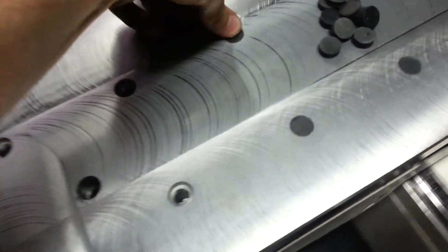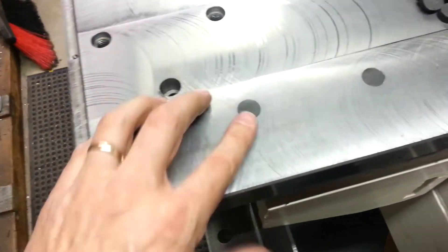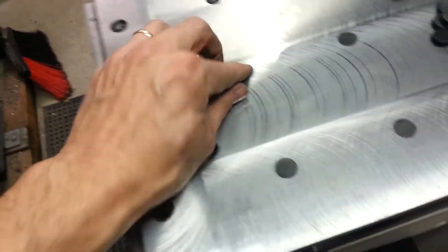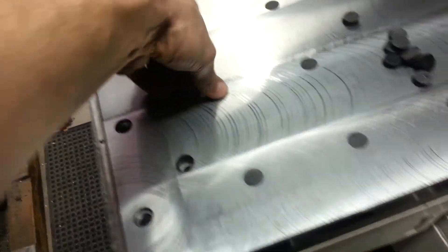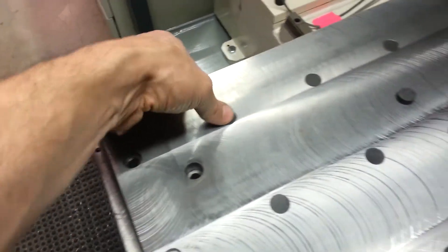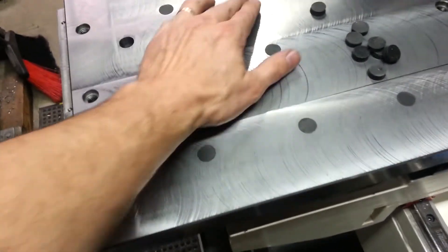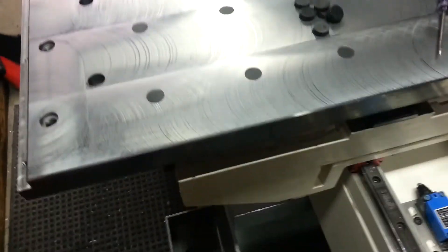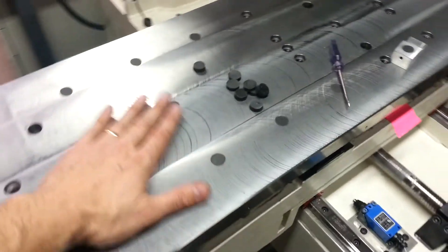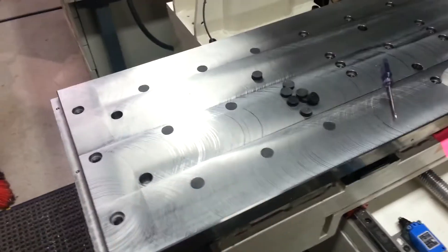Pop those out of there using a little screwdriver, just get in there and prick them out like I've done with all these here, and just pop them in. You've got to let the air sneak out when you stick it in the hole — I'm pretty sure it's sealing up good. So the plan is I'll just plug all these holes and pop them out when I need them.